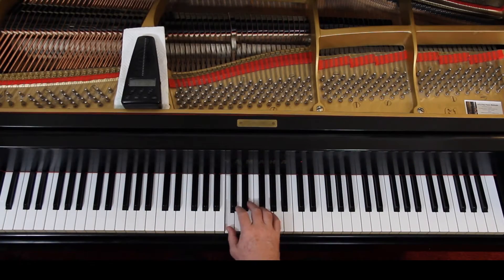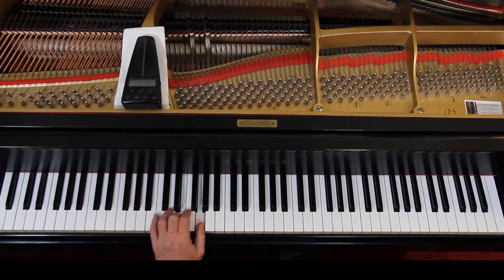Left hand — you have an E and a G, fingers three and one. So you're in this position at least to start. And then an F and a G. And then a C and a G, and that's tied. Second line is pretty much the same.